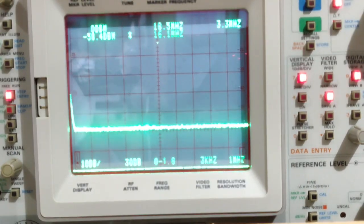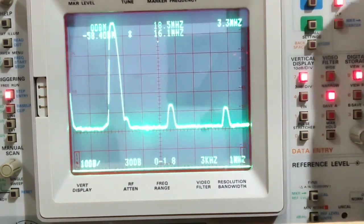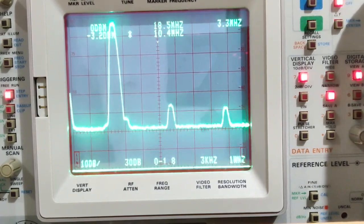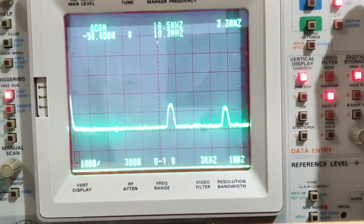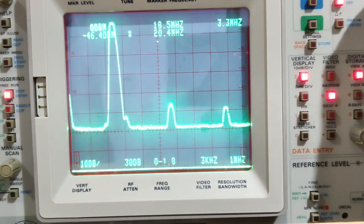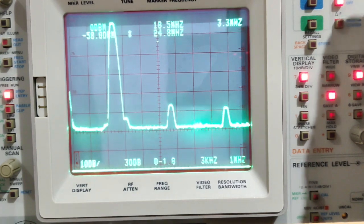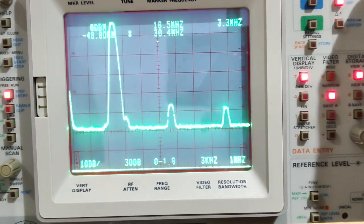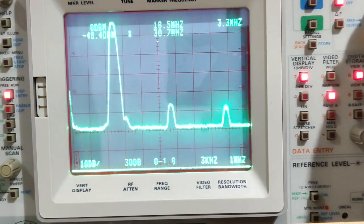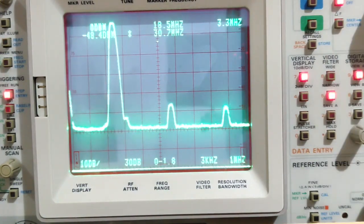Now on the 30-meter band, transmitting on 10.136 MHz. Power output is 4.3 watts. The fundamental is at -3.2 dBm. The first harmonic — or mixing product — is at -46.4 dBm, and the second is at -48.4 dBm.